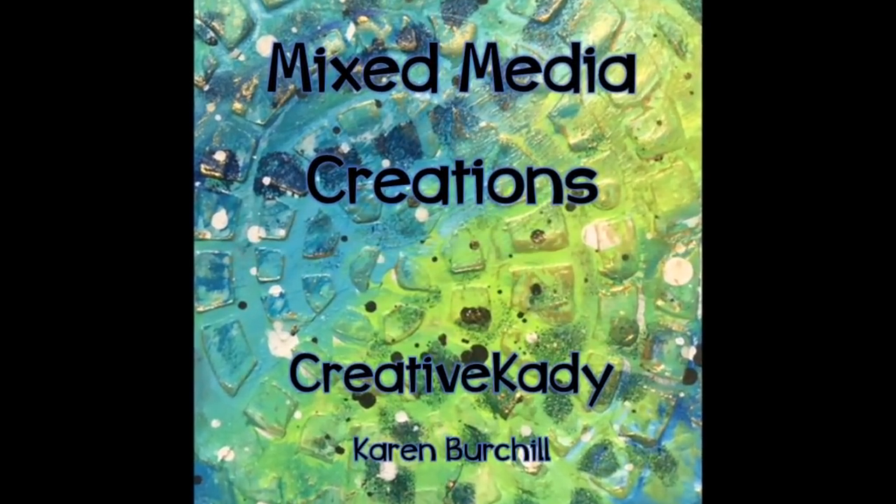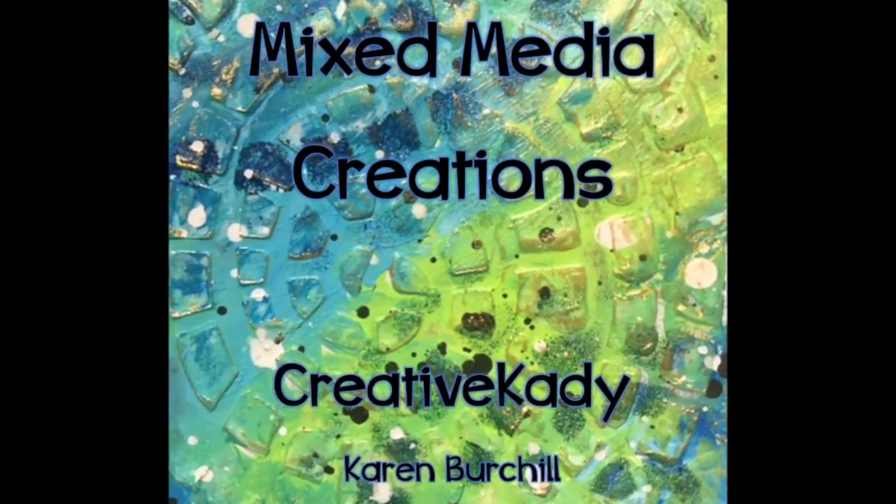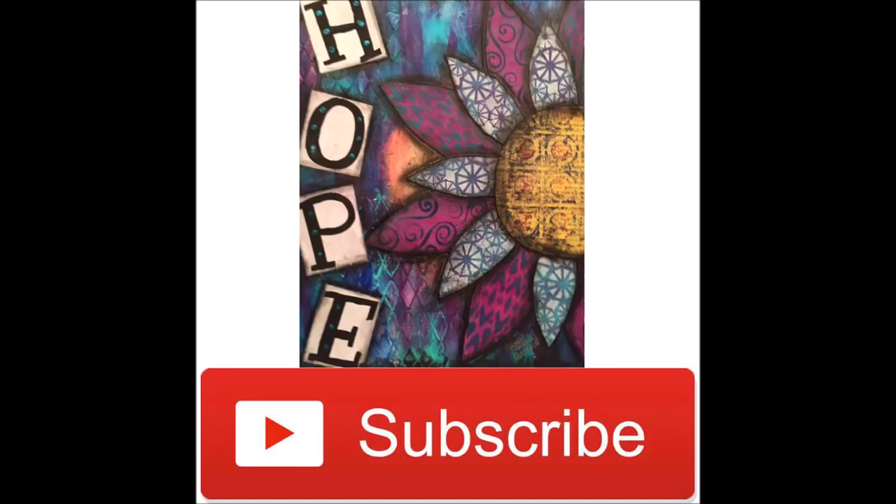Hey, welcome to Mixed Media Creations. It's me, Creative Katie, Karen Birchall. Follow me on Instagram at www.instagram.com/creativeKatie. Don't forget to share my YouTube channel and my Instagram with your creative friends.